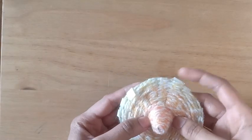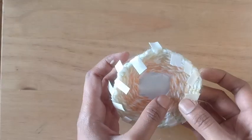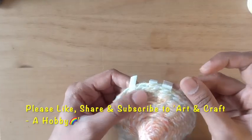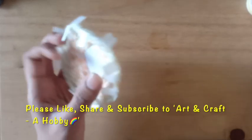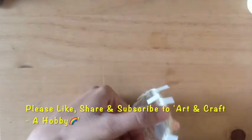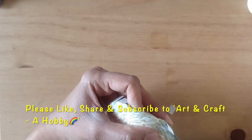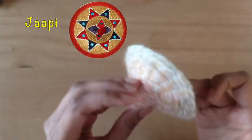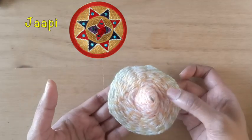After winding the woolen, this is what we achieve. I've glued the edges and allowed it to dry. Once dried, I'll trim the extra pieces of the cup. This hat is called a Jhaapi, which is the traditional hat of the northeastern part of India, specifically the state of Assam. That is how the traditional hat looks — you can add any embellishments to decorate it. Hope you all liked it.